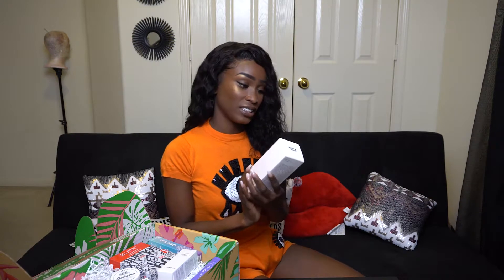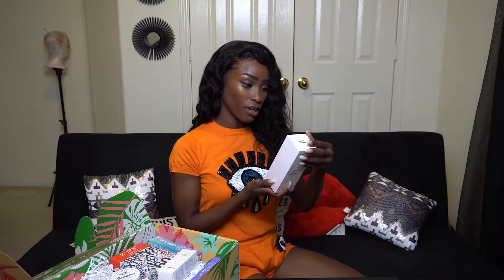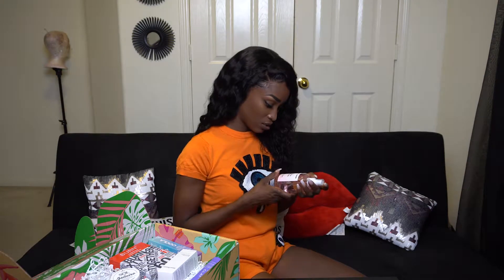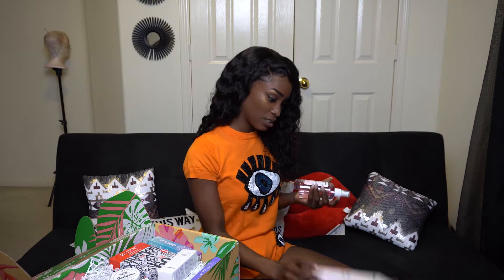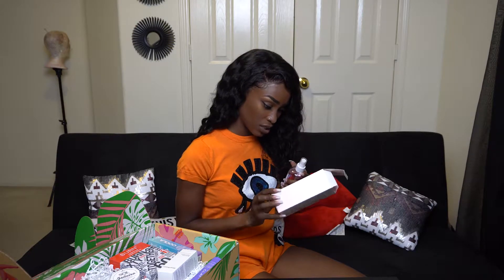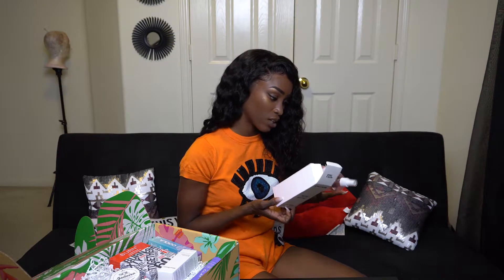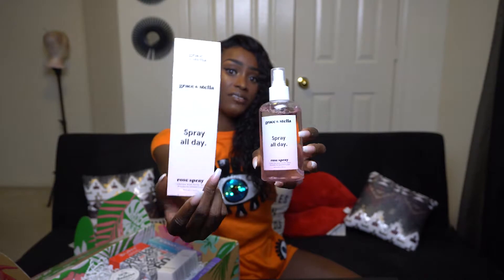Next we have the Grace and Stella spray — an all day rose hydrating facial spray. You mist it four to five times on your face before or after makeup, or apply as needed. I've never really understood the purpose of rose water but I am trying to get into it just to see what the benefits are. I think it's just to keep your face hydrated throughout the day. It's really pretty and simple.